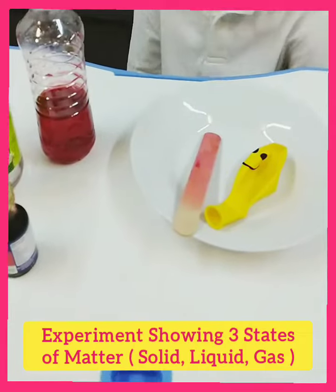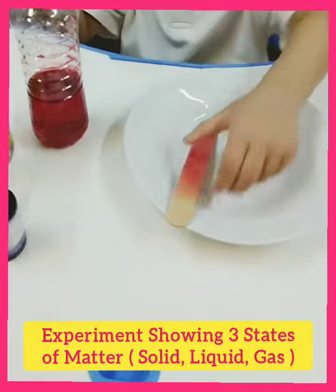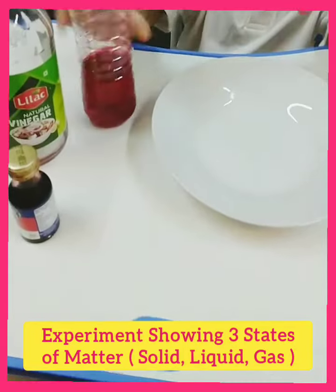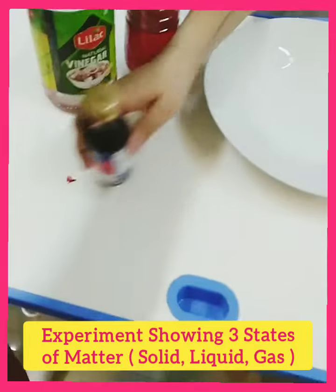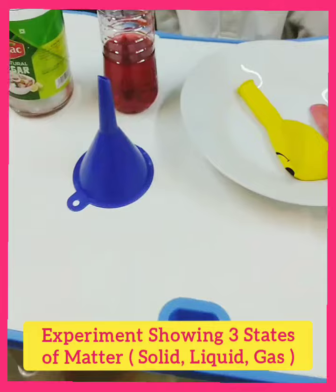What are you showing today, Nora? I am having today a balloon and a plate of steak, a balloon, a bottle having vinegar mixed with food color, and this funnel.